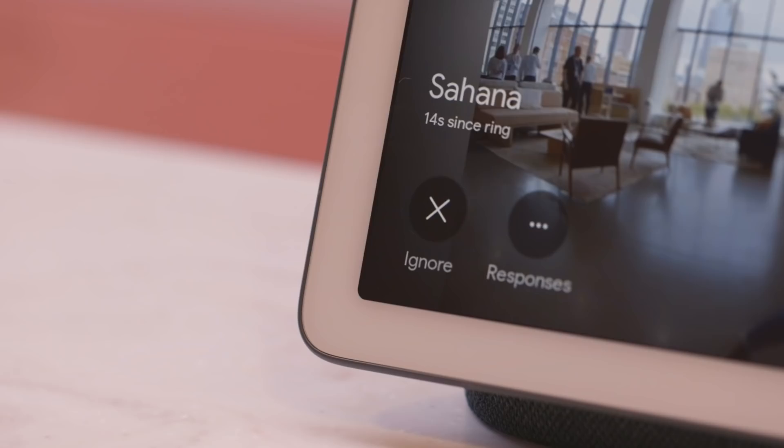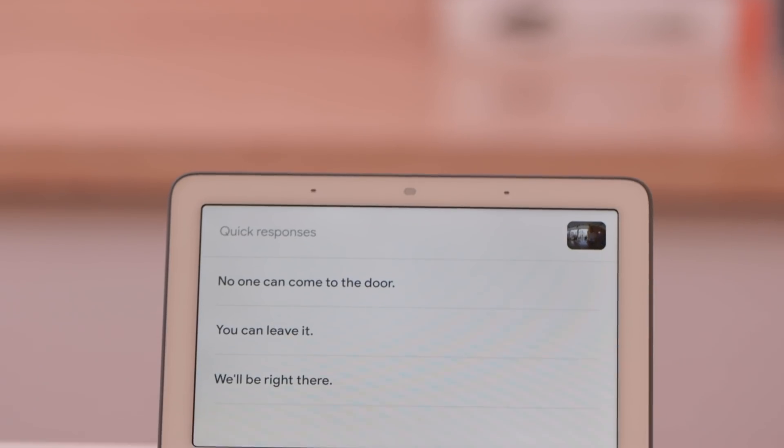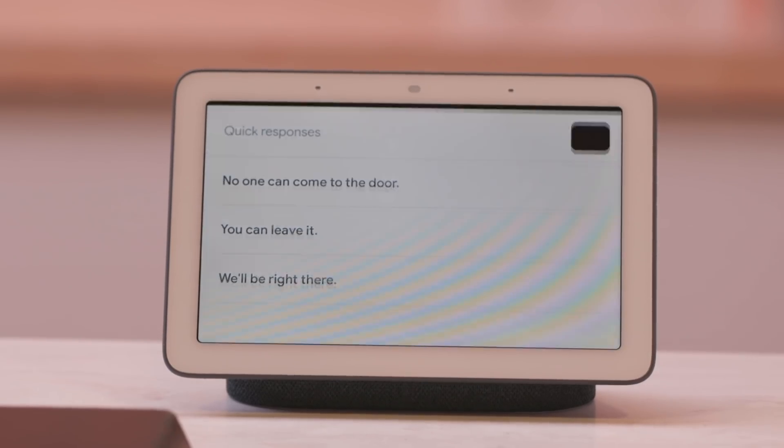The Home Hub can also integrate with video doorbells. When you ring the Nest doorbell, you can see the video pop up on the Home Hub right away, and you can also talk back to the person waiting at the door.